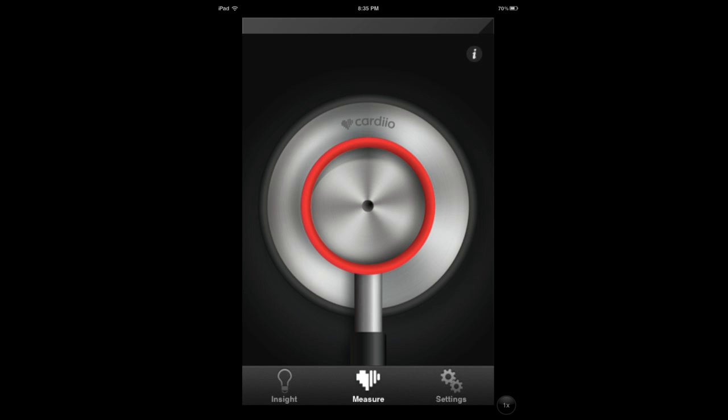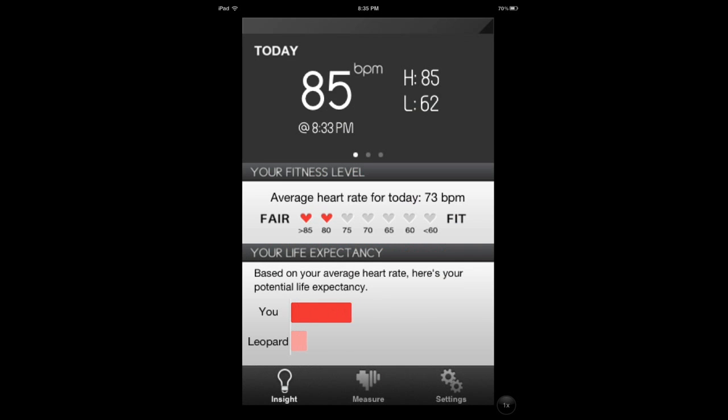That's why I have an average rate of 73, because the first time I did it I recorded a 34, and then I had a 93 and 85. So the average came out to 73 after a bunch of tries. And it says that based on that, I'm going to live 77 years.